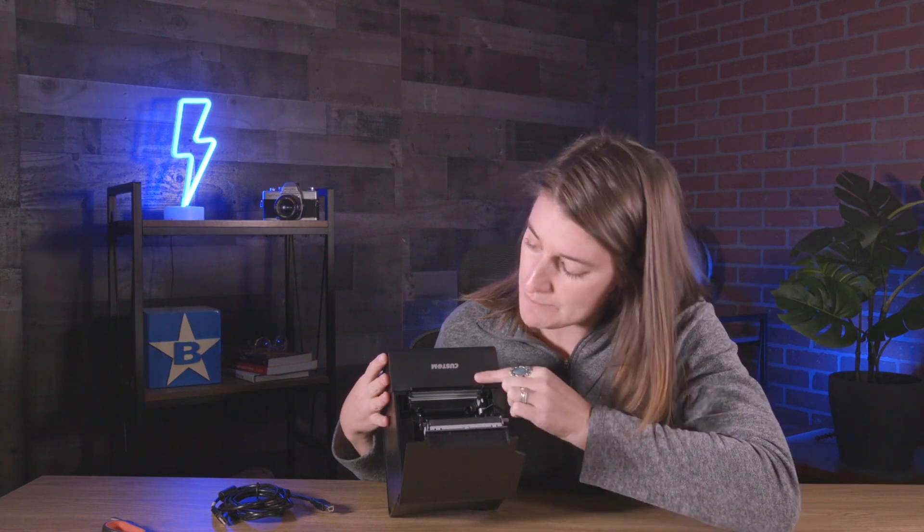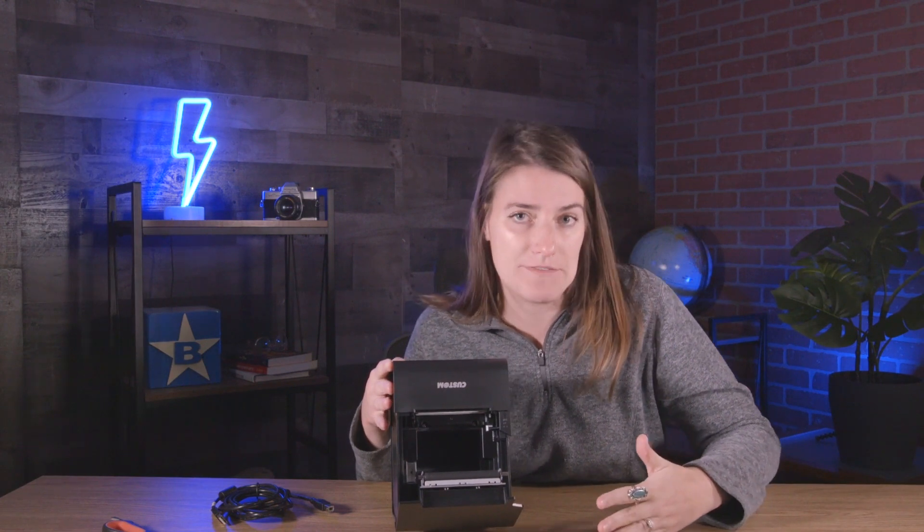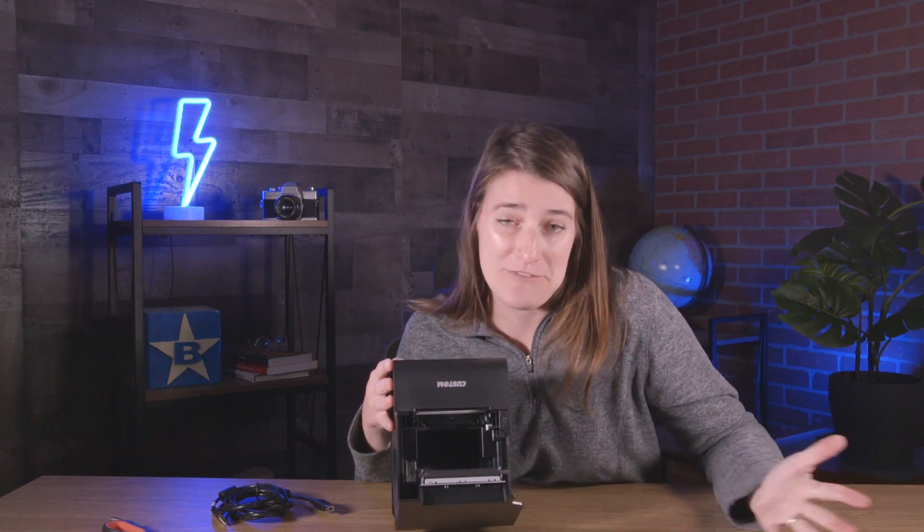The autocutter that comes built in with this printer can complete and navigate up to a million cuts in its lifespan, which is incredible for how tiny of a printer it is.